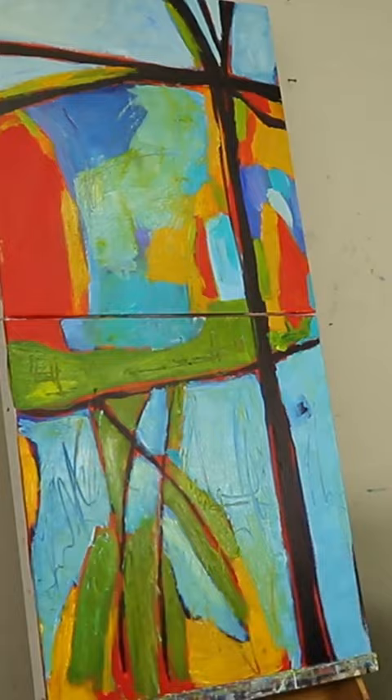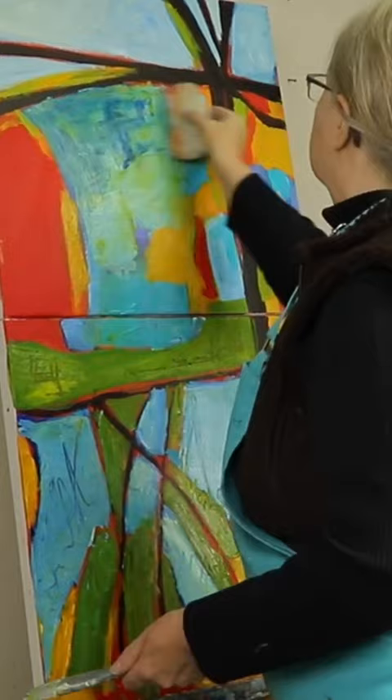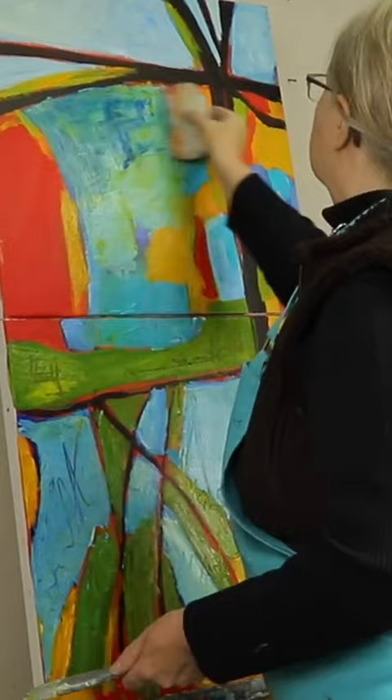I like to use the gel medium to keep the paint open longer. You could also try open acrylics as well. If you want to work more wet into wet and keep your paint open for a longer period of time, they are useful.